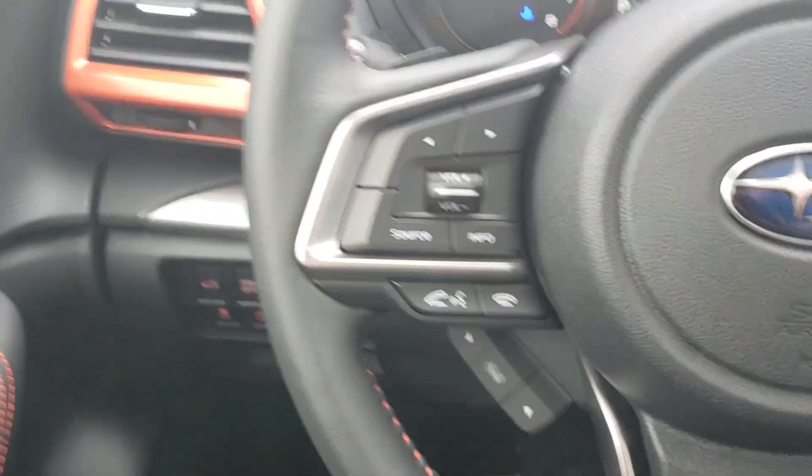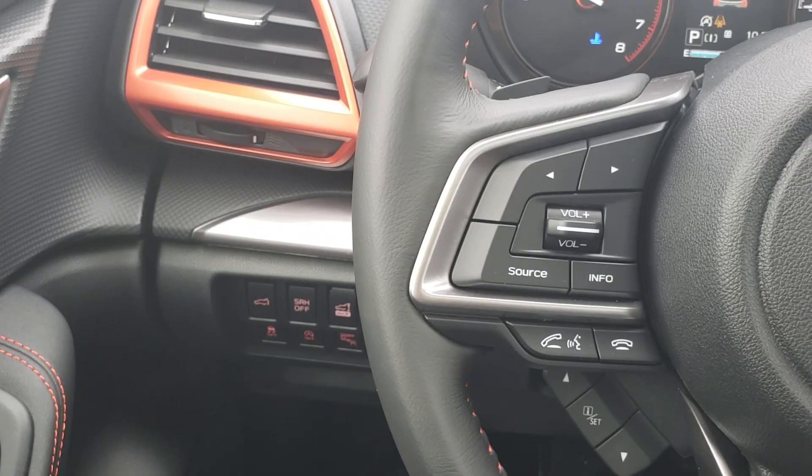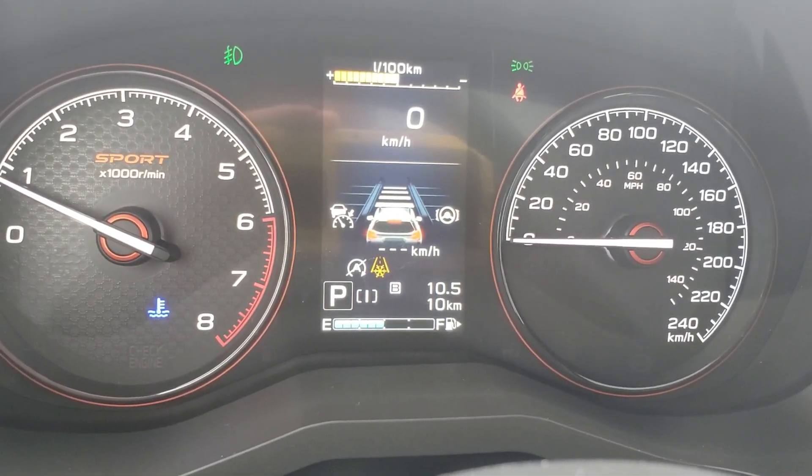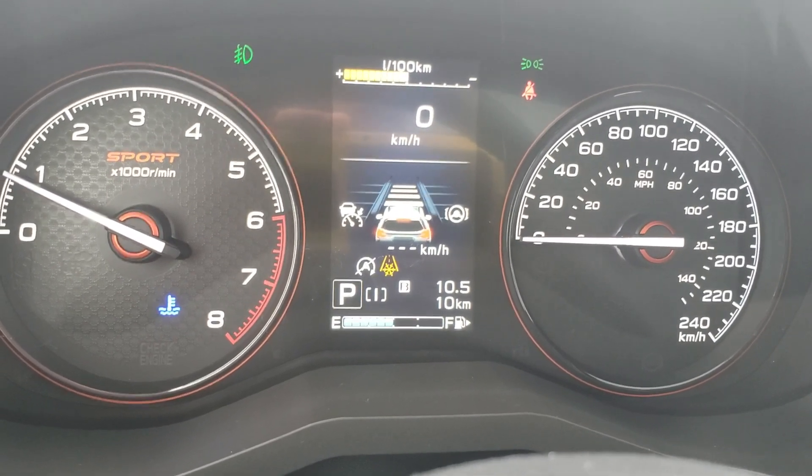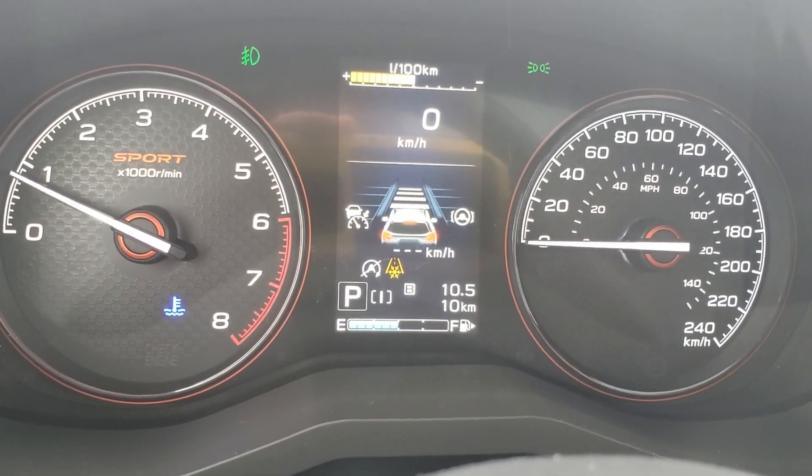The left-hand side of the steering wheel has Bluetooth and audio controls — make and take calls, control the volume of calls and music. The right-hand side has adaptive cruise, which when turned on also shows up on the display. You get to select the following distance behind the vehicle ahead. We also have lane centering assist, which keeps you between the lines above 60 kilometers an hour.